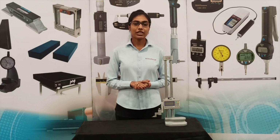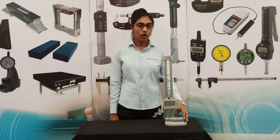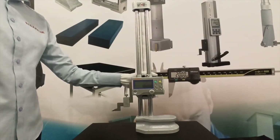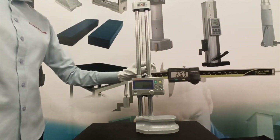A height gauge is a measuring device used for determining the height of objects and for marking of items to be worked on. For today's demonstration, I have here a 182-630 height gauge. A height gauge has a reference surface base, column, slider wheel, scriber clamp, scriber, locking device, and strut.